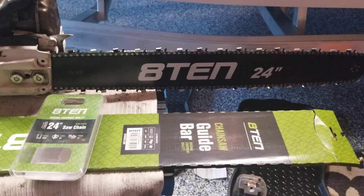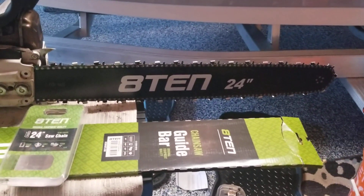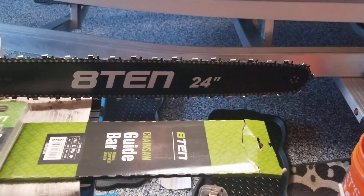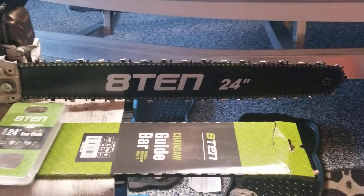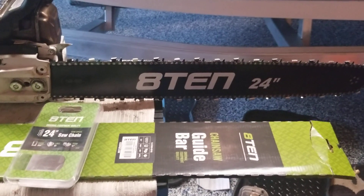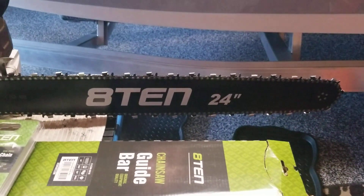Seeing that we started playing around with new bars because of the cost — he's dropped them from trees, burned them up, run them out of oil. So it's too expensive to do a steel and chain, so we swapped over to this company: 810. That's the company's name. There's a 24-inch bar.